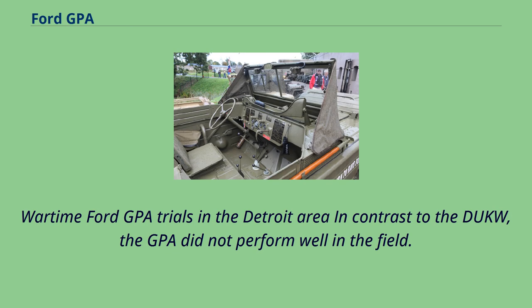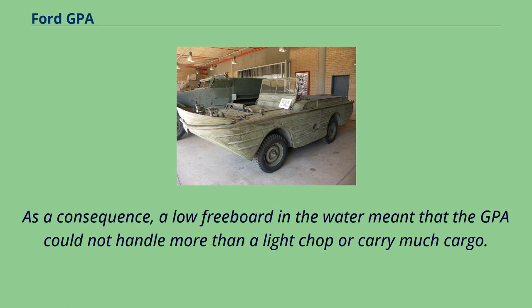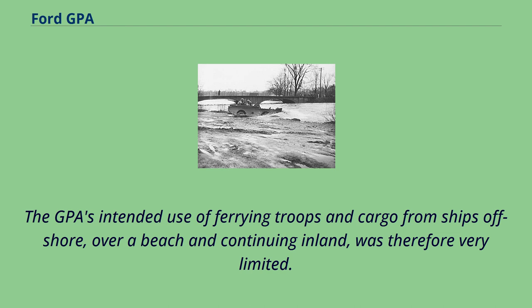In contrast to the Duck, the GPA did not perform well in the field. At some 1,600 kg, the production truck had become much heavier than the original 1,200 kg specified in the design brief, but its volume had not been increased accordingly. As a consequence, a low freeboard in the water meant that the GPA could not handle more than a light chop or carry much cargo. The GPA's intended use of ferrying troops and cargo from ships offshore, over a beach and continuing inland, was therefore very limited.